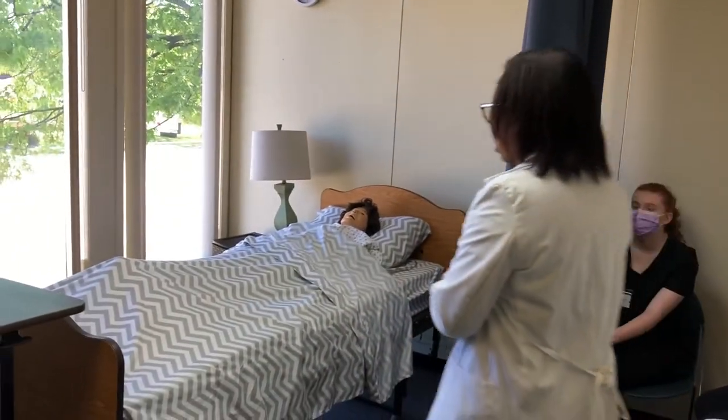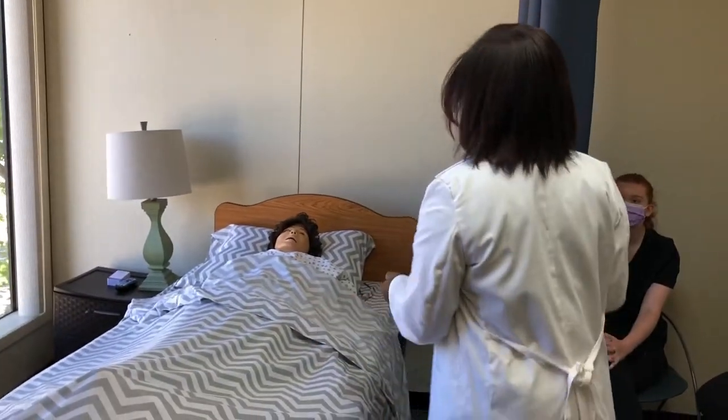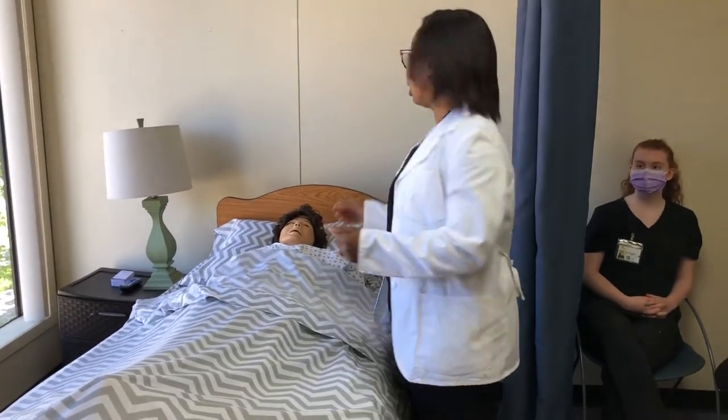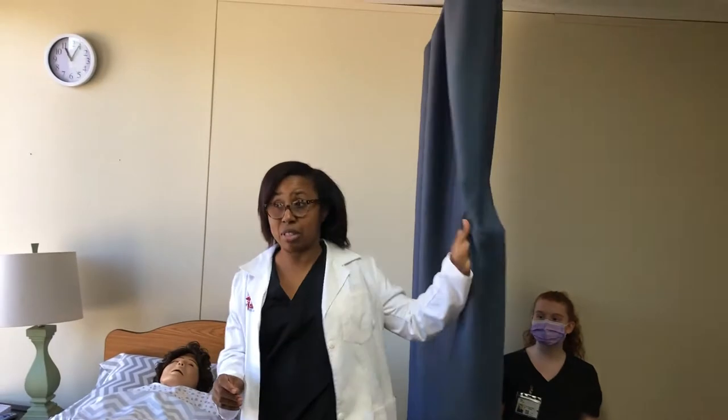Come back to the room. The first thing you want to do is lock the bed to make sure the bed is safe and secure. Then you're going to raise the bed to your elbow level if the bed is not already raised. Today the bed is raised so I'm not going to do that again. Then you're going to give the resident some privacy and pull the privacy curtain.